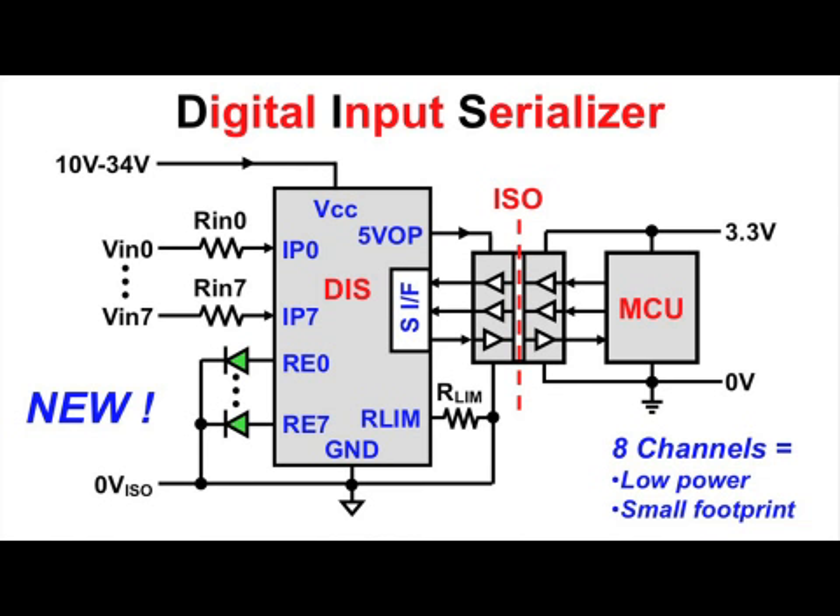Afterward, an internal shift register converts the parallel inputs into serial output data. Simple interface control in the form of a load pulse and a serial clock enables a microcontroller to read the shift register content asynchronously, in this case via a digital isolator.